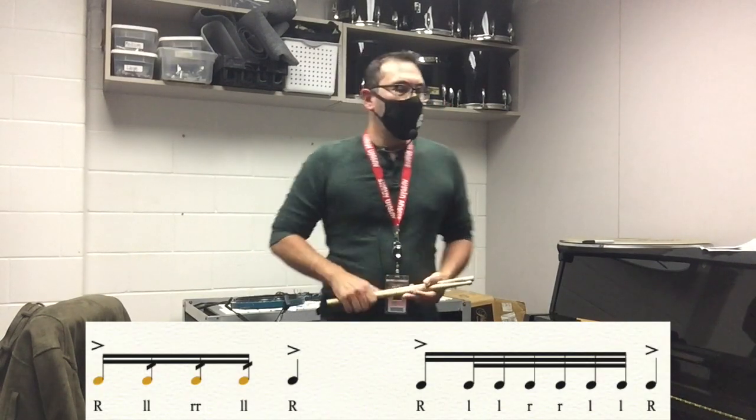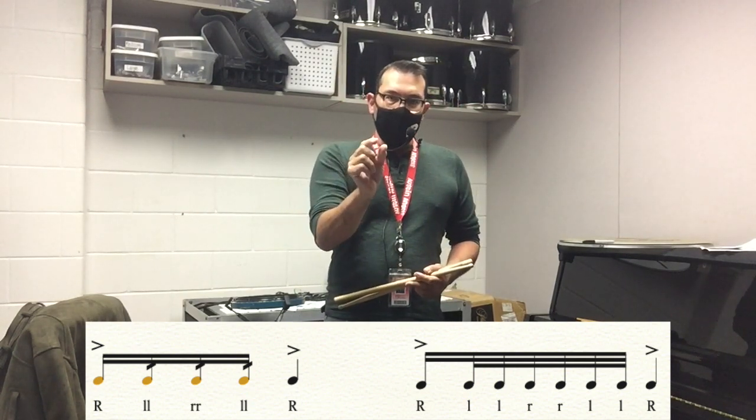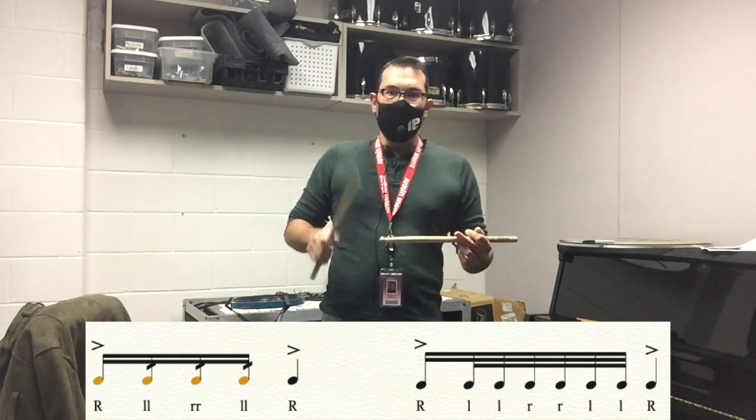When the accent is on the downbeat, we're actually playing one sixteenth note accent followed by non-accented thirty-second notes — six of them. Double left, double right, double left.